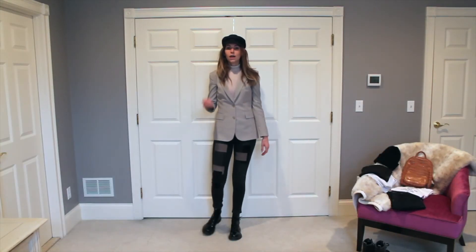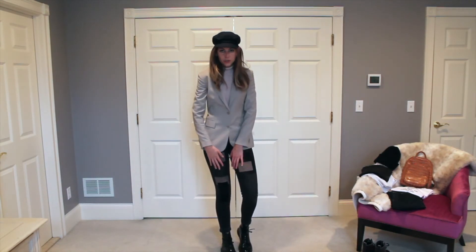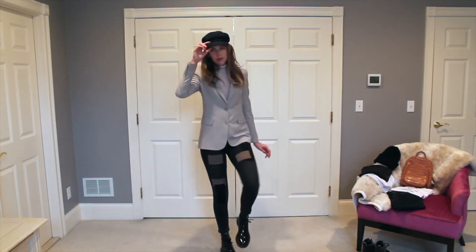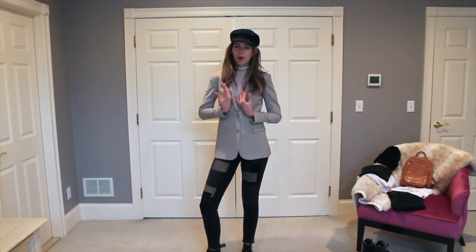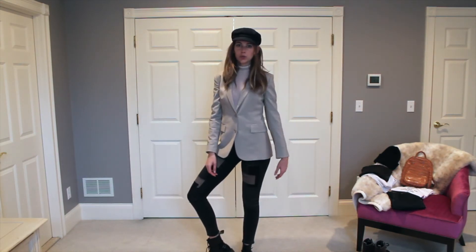This is outfit number three. I paired a cream colored turtleneck with these patch jeans and Dr. Martens boots and then this little cap. I really like the juxtaposition between this kind of tailored and put-together turtleneck blazer combo with these slightly grungier boots.